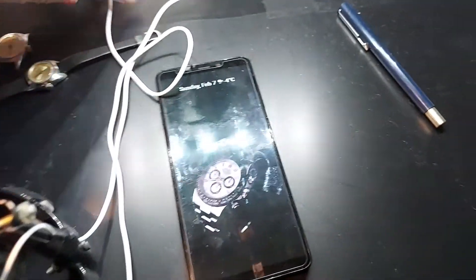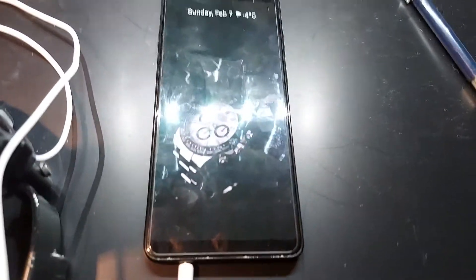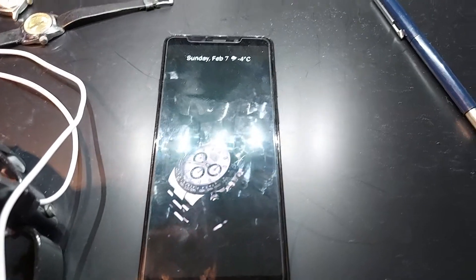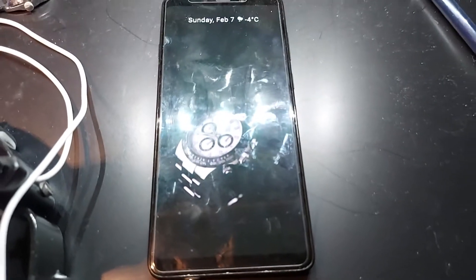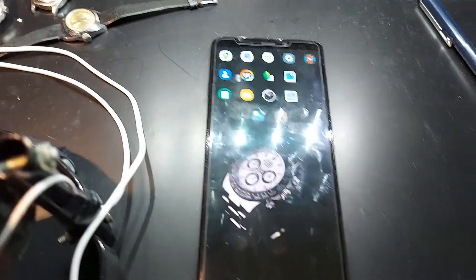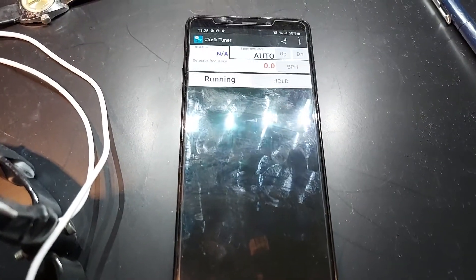Then we go to the most important part — a smartphone. There are a few smartphones you can use, actually two kinds: Android and Apple. For Apple, I really don't remember what app I used. But for Android, we're going to open it. Look at this — ClockTuner.